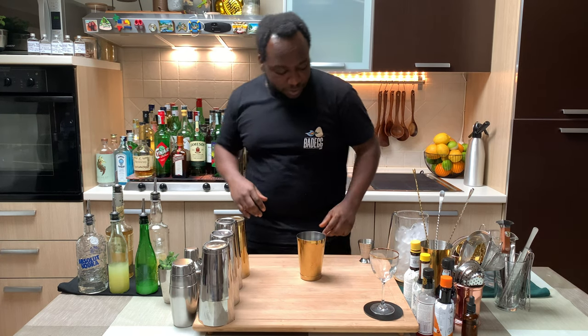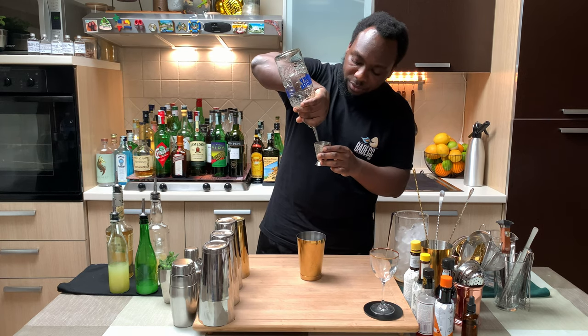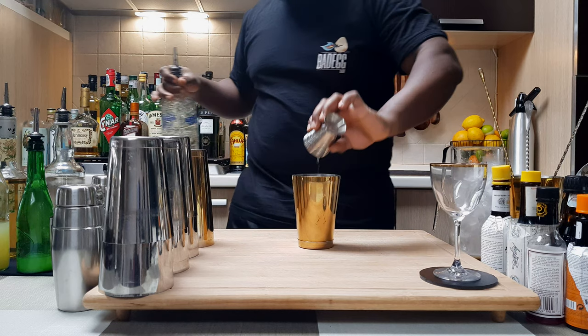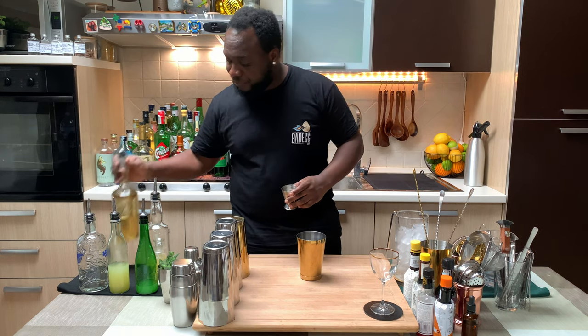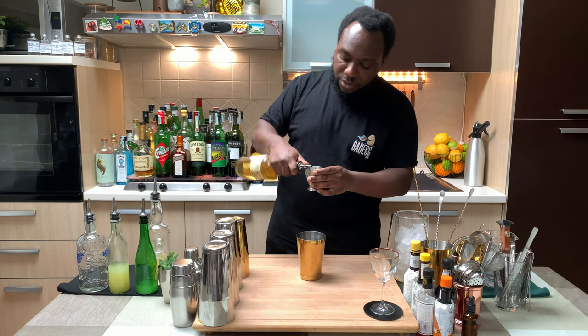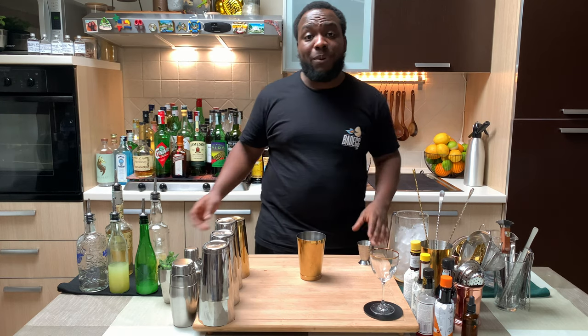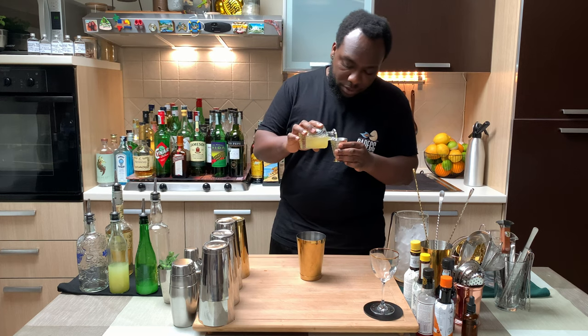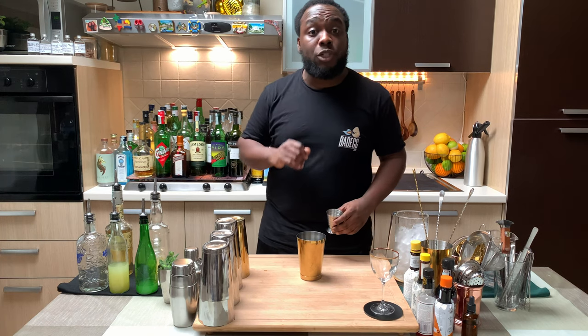So we're going to start with a small tin. We're going to add 45 ml of vodka, 30 ml of Elderflower liqueur, 20 ml of fresh pineapple juice, and 7.5 ml of lime juice.